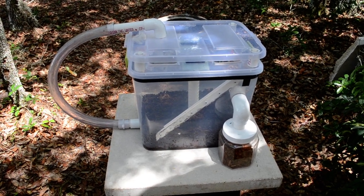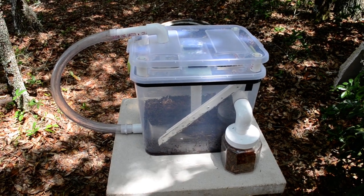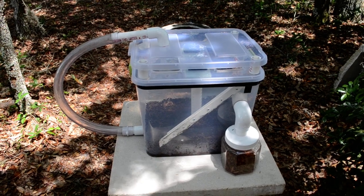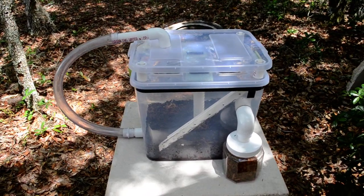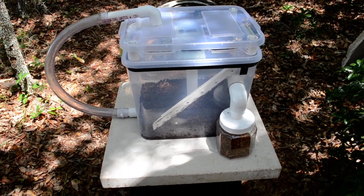Hi, this is Jerry from BlackSoldierFlyBlog.com and I wanted to share with you a new little do-it-yourself Black Soldier Fly composter that I've been experimenting with. I know it might look overly complicated, as I am often accused of being, but I really don't see it that way.